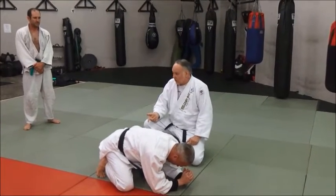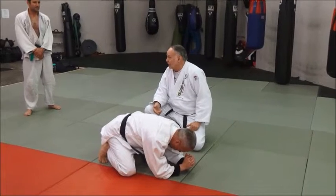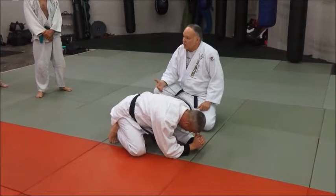Now, if he doesn't want to be turned over on his back — and I don't blame him, because I would not want to be turned over on my back and have somebody pin me — he's going to do something to stop that.